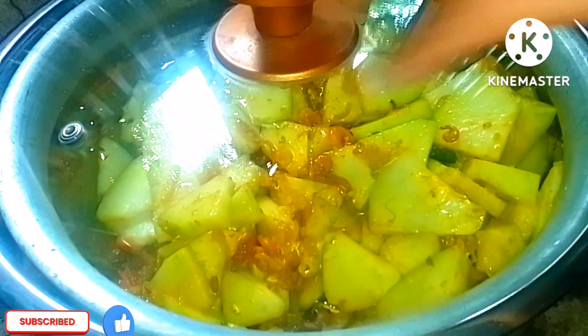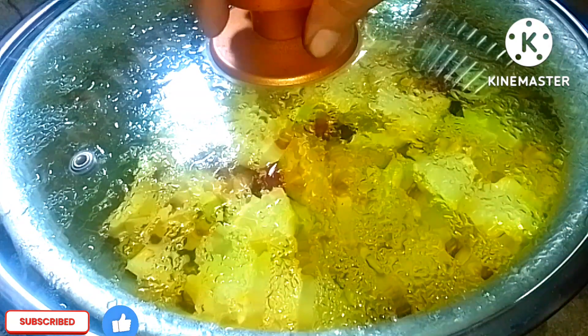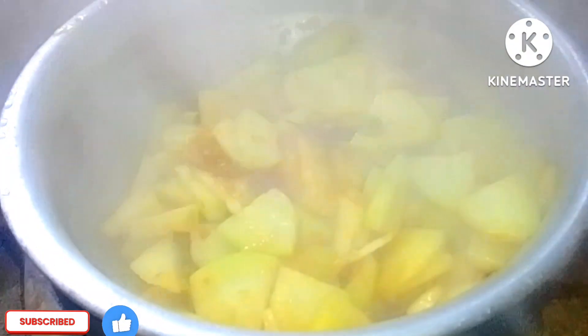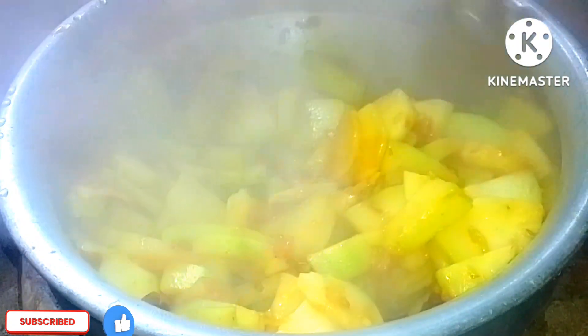I'd like to cook this for nearly 100 minutes — maybe a little bit more. The first time I make this, I might make a small mistake, but I'll place it carefully.